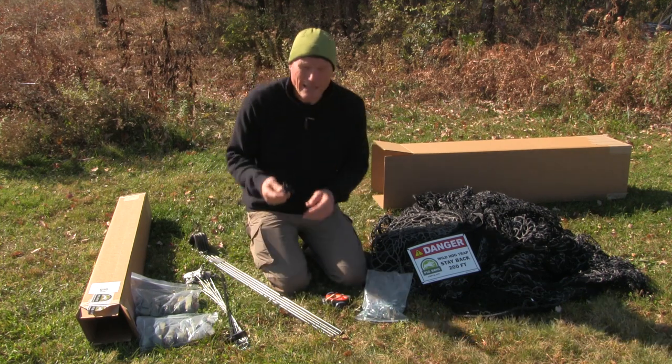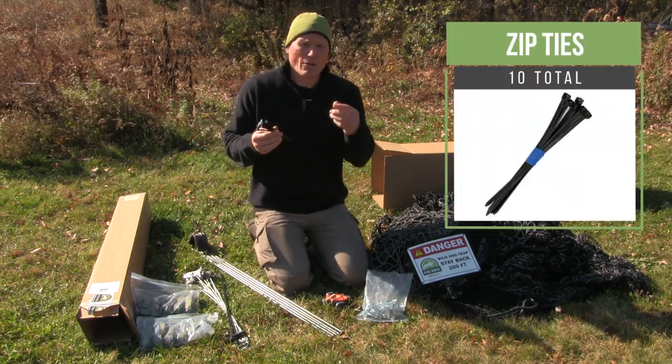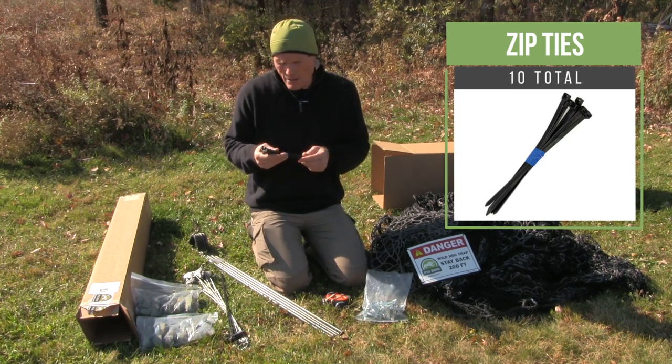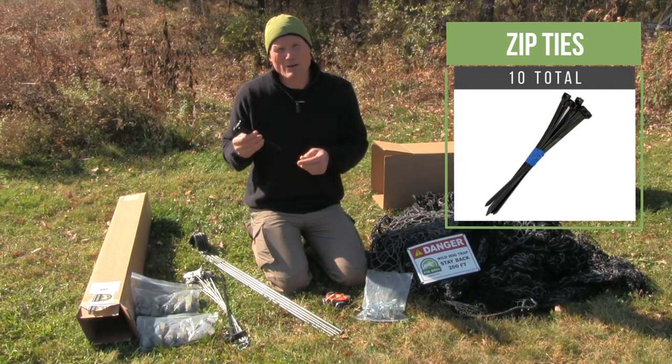And lastly, you'll get a small bundle of zip ties. It will allow for patching small holes in the trap when pigs have been captured and you'll see small tears in the mesh.